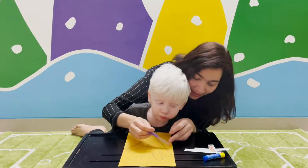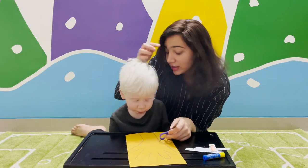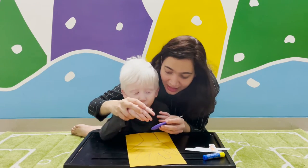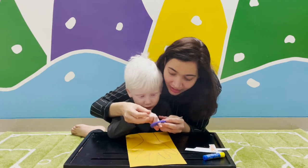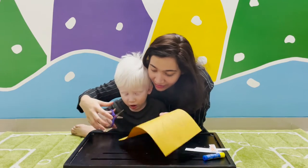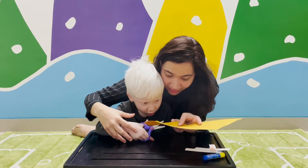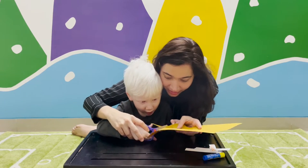We're going to use this scissor and cut on these lines. Mama and Saadik will do this together. Let's see — how many fingers will go here? One, two... Open the scissor. Very good. Now cut. Yes, very good.